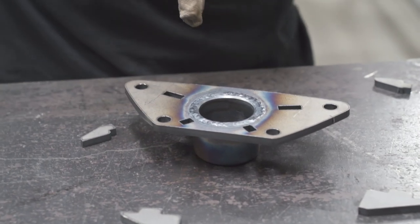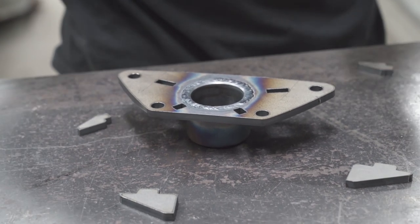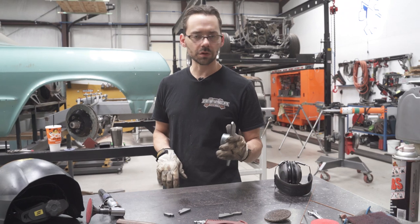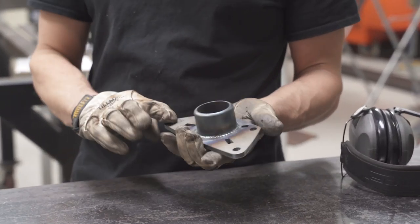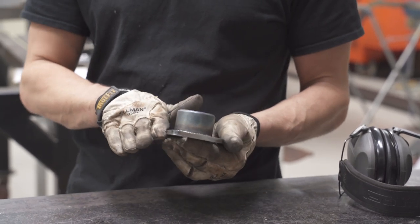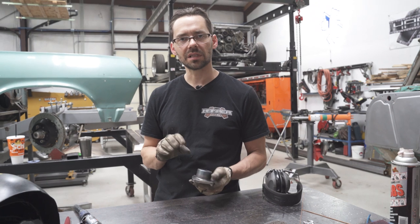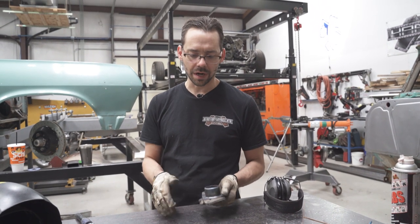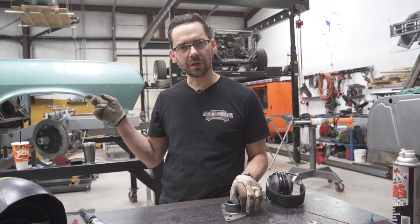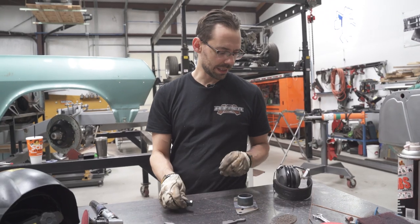We're going to flip it over and weld that back seam real quick, then grind that weld down to make sure this thing sits flat again. But first, let it cool off. Actually, I'm getting ahead of myself — I forgot one crucial step before we put all these gussets on. I want to soften these outer edges just a little bit to give it more of a cast-part look instead of a laser-cut-part look. I'll soften them real quick with a grinder, then hit them all with the Scotch-Brite belt on the Burking grinder, and then we can put them together.